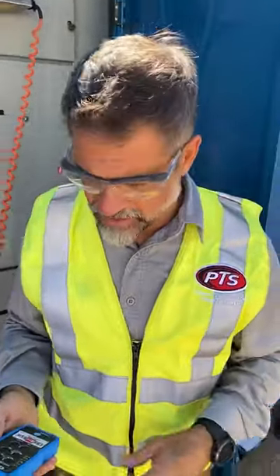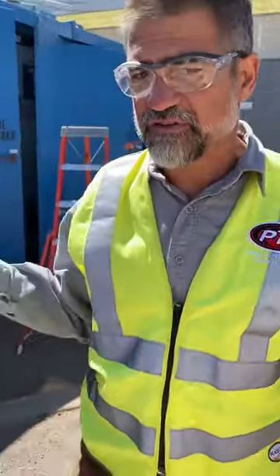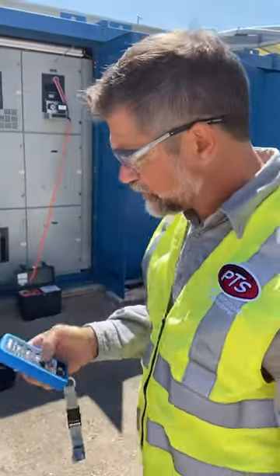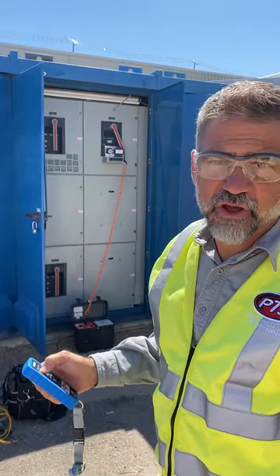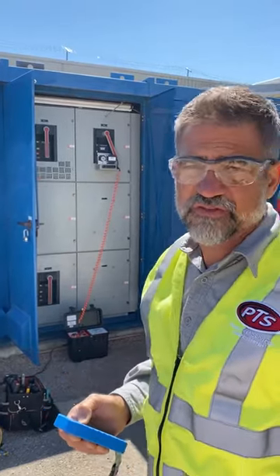To demonstrate that we can actually get pretty far away from this breaker, I'm just going to step back. Last time we did this I was standing right next to it. Now we're about 15 feet away, and all I'm going to do is hit the remove button — and you can notice, if you can see that in the video, that the wheel is turning and the breaker is beginning to withdraw.